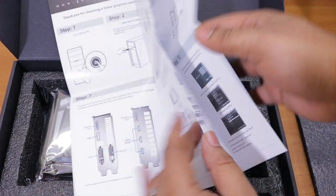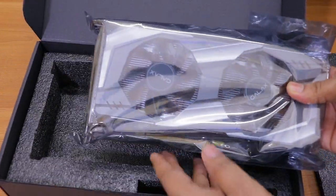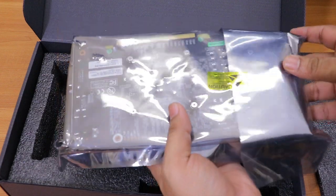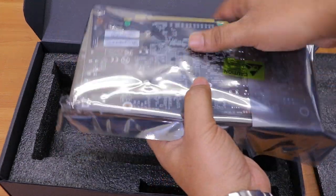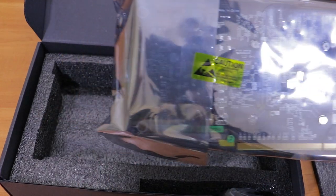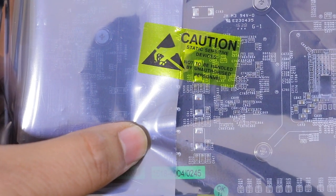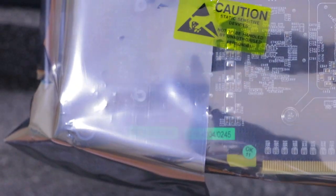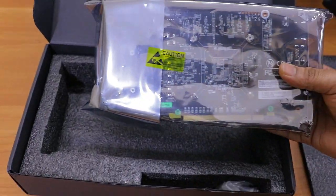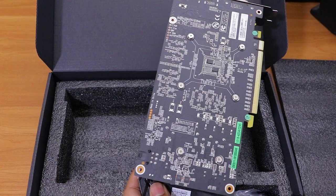Next is the graphics card itself, packed nicely with a caution sticker. Before removing the plastic cover, you must read the caution — this card is a static-sensitive device, so you need to be grounded or use an anti-static band on your hand before touching it.